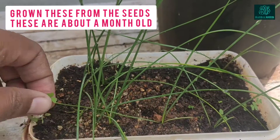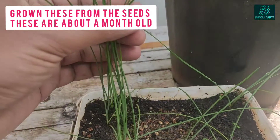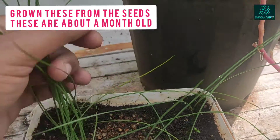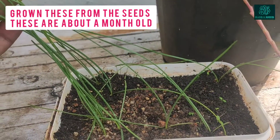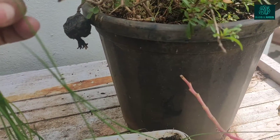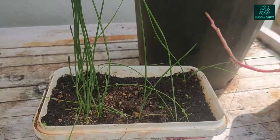I had actually grown some plants using the seeds, and this is how the growth looks after a month. It doesn't grow very fast when you plant rain lily using seeds — the growth is really slow, and this is all you get in a month's time.